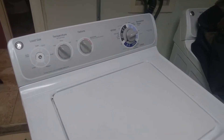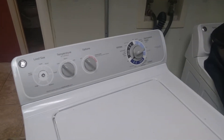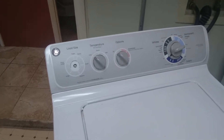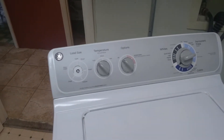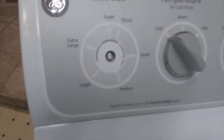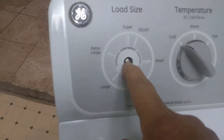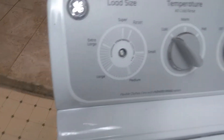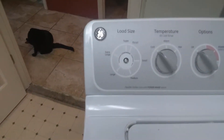You know how they say they don't make anything to last anymore? Well, that's true here. We have a GE washer, probably three or four years old at the most, and this knob broke off. They used to make these out of metal, but now everything's plastic, so it broke off. You can't get just that piece — you've got to get the whole part.